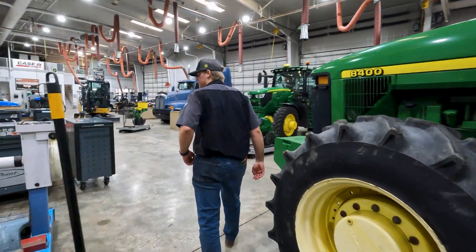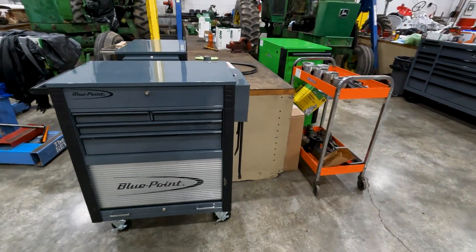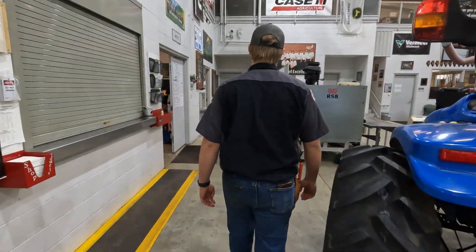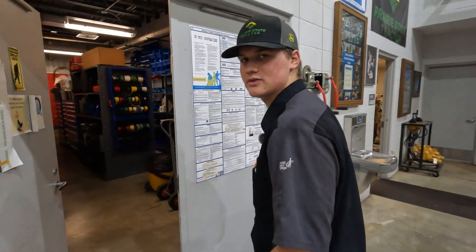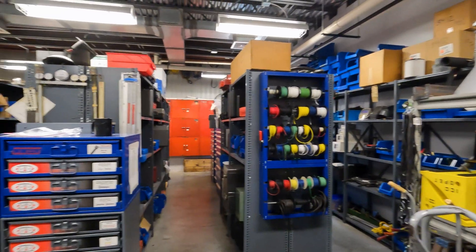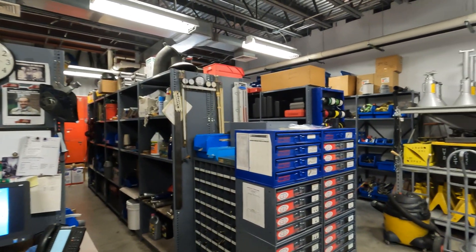These are all the students in my class's toolboxes — this is what you get to start out with. As we carry on over here, we got our tool crib. This houses all our specialty tools or any tools that we don't have on hand. We got anything you can think of — wiring tools, bolts, specialty tools, they're all in here.